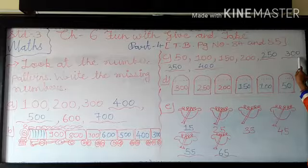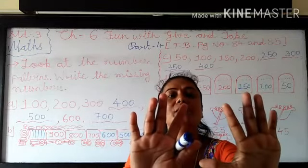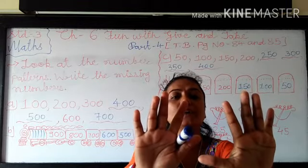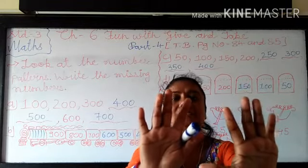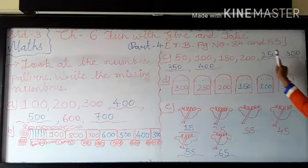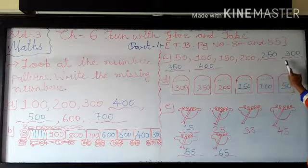So what you have to do? You have to add 50 more. So 0 plus 0 is 0. And 5 plus 5 — so you have to see in my fingers. 5 plus 5, so total how many fingers? Yes, 10. So we are writing 0 here and we carry 1. So 1 carry plus 2 is 3 — means 250 plus 50 becomes 300.